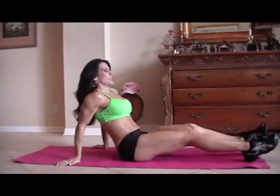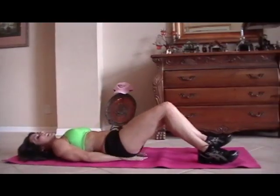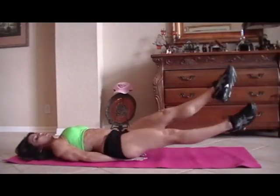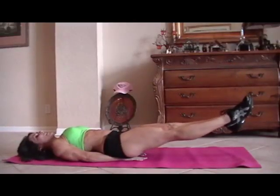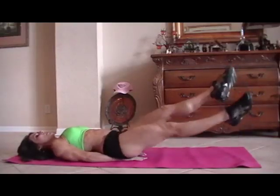We have some scissors — that's as simple as putting your hands underneath your tush, lifting your legs up, and just crossing back and forth. We're going to start for fifteen. Here we go. One, two, three.